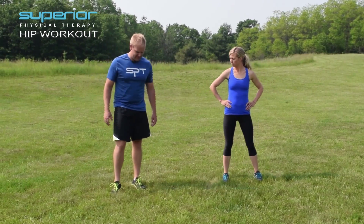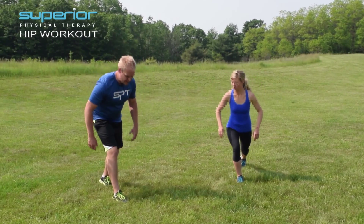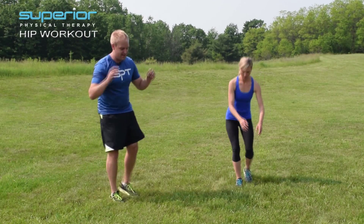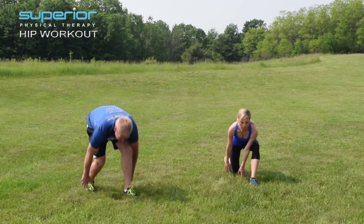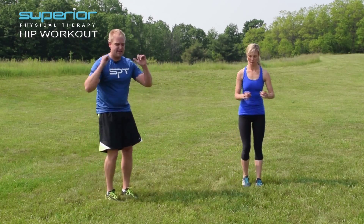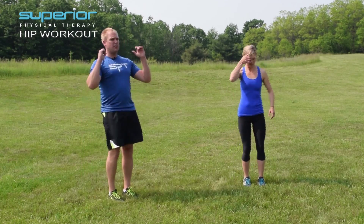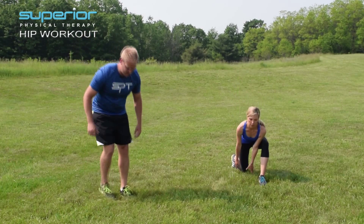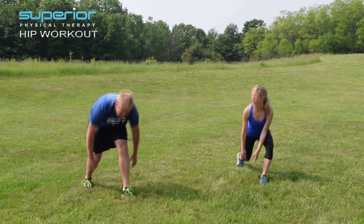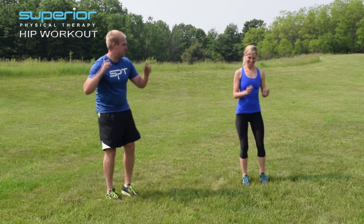Now let's try the uncommon. So you're going to try a straight back lunge — hands are going to follow that back foot. So backwards lunge, reach down and back. Try to come up nice and tall when you finish. One more time each side.